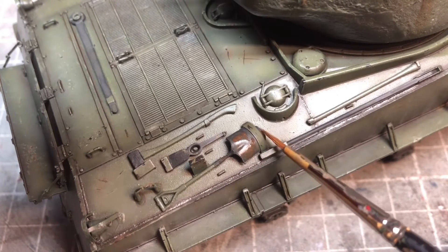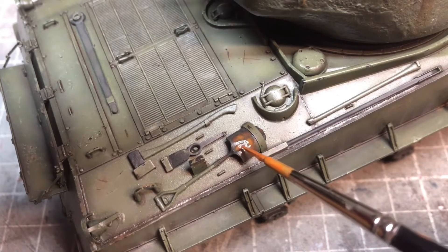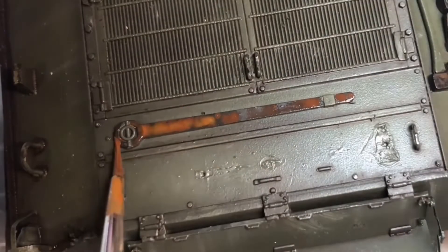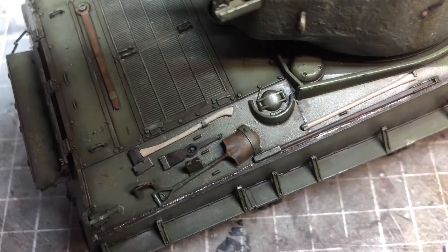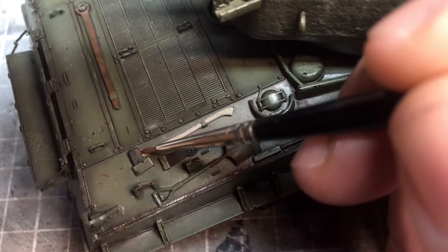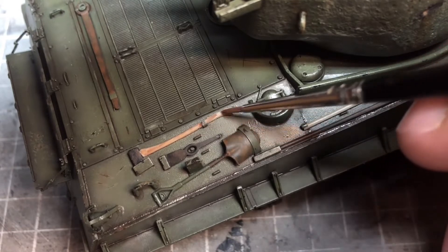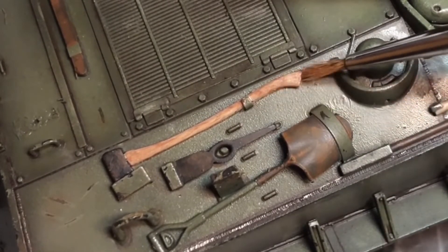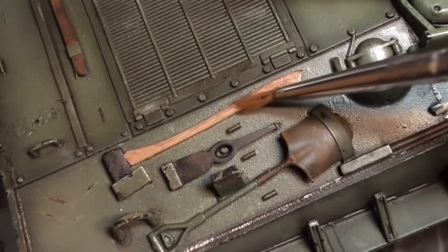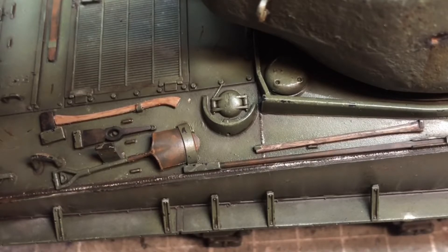Moving on to the tools, I did the same as the shell impact craters — started with German gray then did the same wet blending with the two rust tones. Once I'd done all the tools that needed rusting up, I cleaned the area up with odorless thinners. For the wood handles I started off with a wood base from AK, then very lightly went over it with wood grain — a relatively wet coat followed by a dry brush with a really old tatty brush, dragging the paint down as un-uniformly as possible — getting a relatively decent looking wood grain.